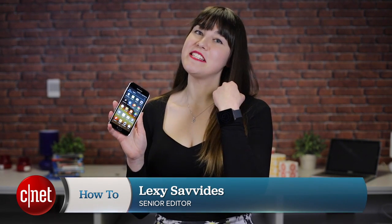Did you know you can use your Android Wear as a remote shutter release for your smartphone camera? I'm Lexi Savides for CNET, and I'm going to show you two ways on how to do this.